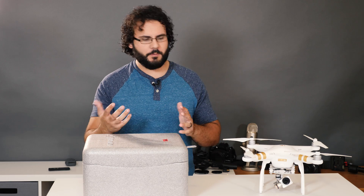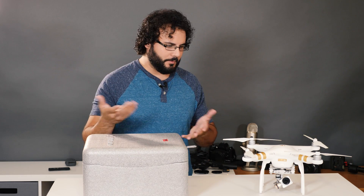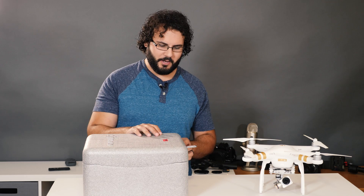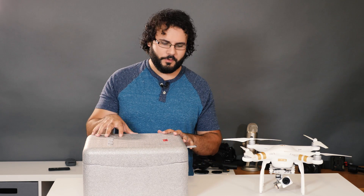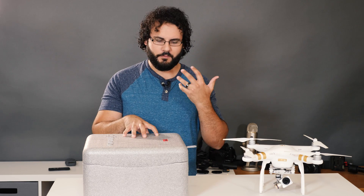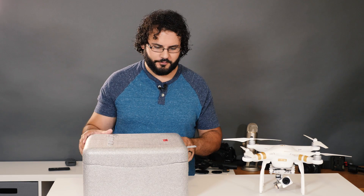The new features like obstacle avoidance, flight paths, and follow me functions weren't a huge deal to me, but they're very nice to have, so I'm welcoming the upgrade. I really want to see if the quality is going to be comparable. This is going to be a full review of the Phantom 4 Pro, and I'm also going to put it up against the Phantom 3 and the Mavic, which I have as well.